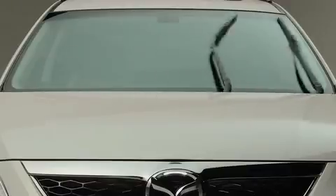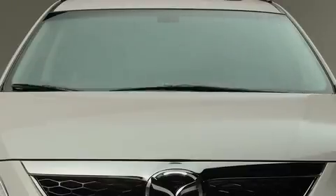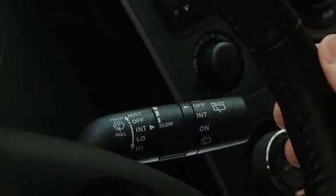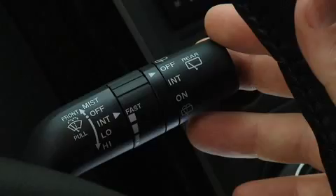For full-time low or high speed wiping, pull the lever down to the low or high position. To spray washer fluid, pull the lever toward you.